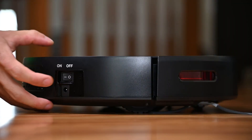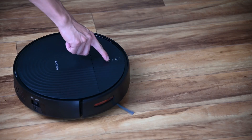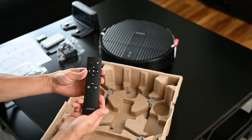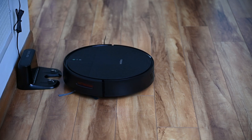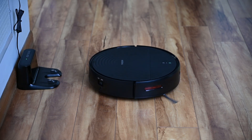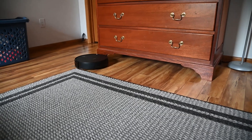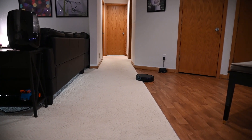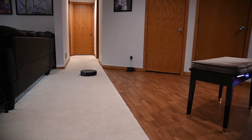We can use the RS1 without the app and just use it via the remote control. After turning on the main power, let the device charge for six hours before use. Pressing the auto, spiral, or edge cleaning buttons on the remote will start the cleaning process. It is relatively quiet, rated at 55 decibels. The vacuum will clean until the battery power reaches 10%, then it will find and return to the charging station. I say find and return instead of just return because the robot vacuum does not map the house, meaning it has no idea where the charging station is.